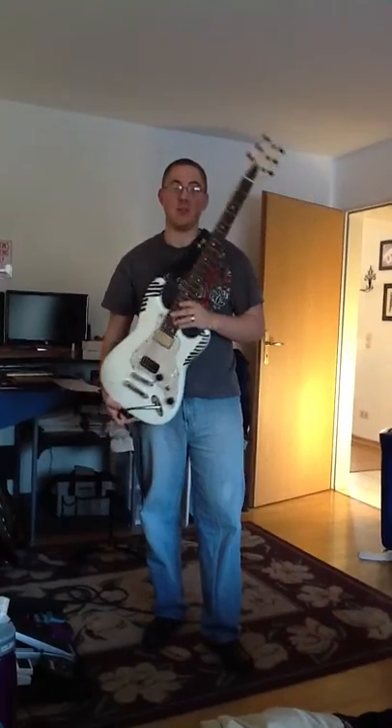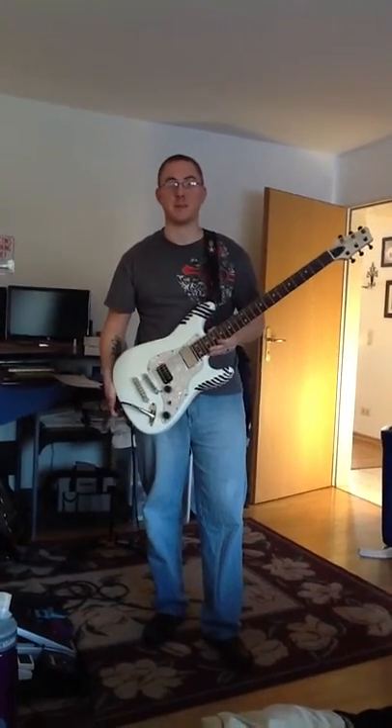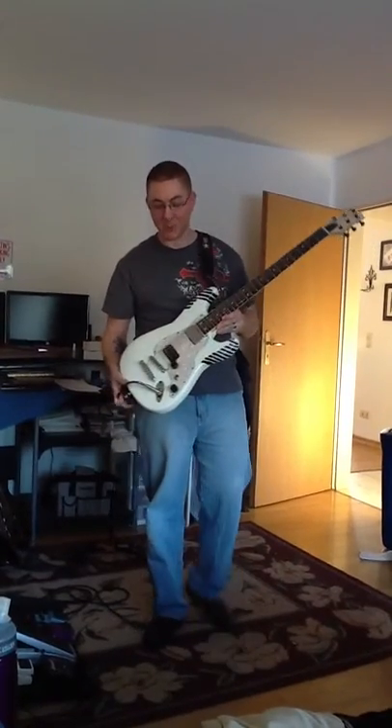Hey guys, I'm doing a video for the baritone that I just made. I know some people were asking me to do a video, so I'm doing one finally.